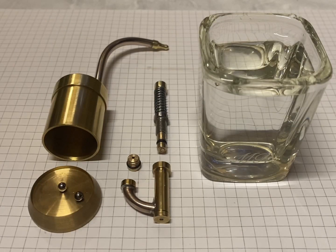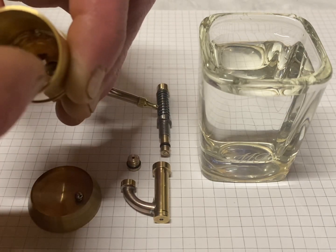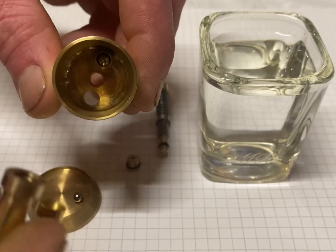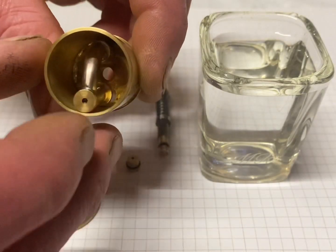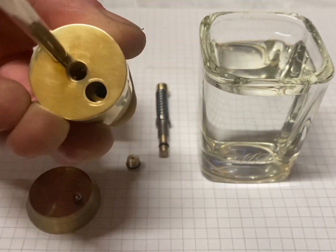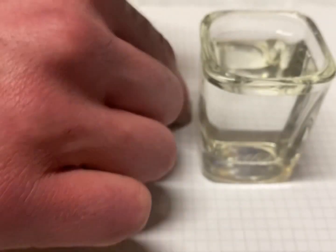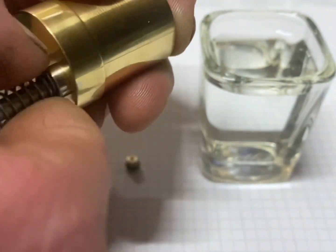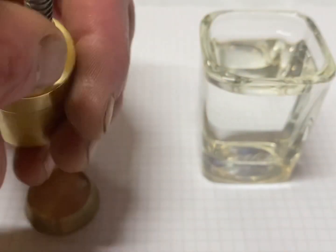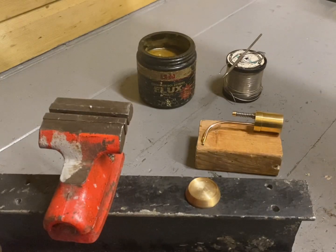Now to test the pump before I seal the base on. Now to solder the base and polish up.